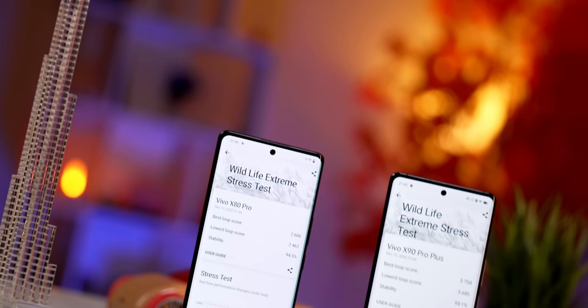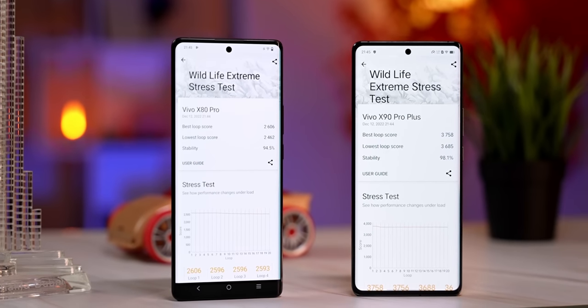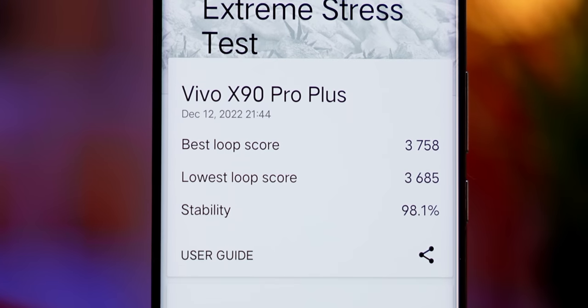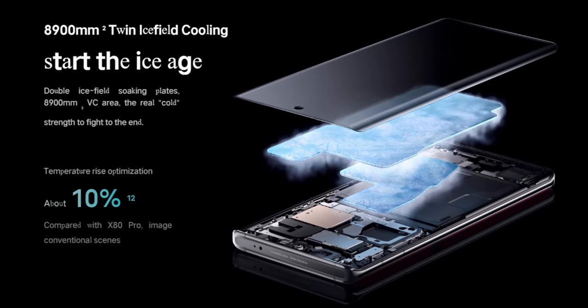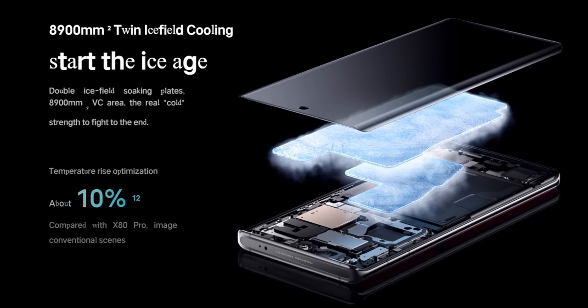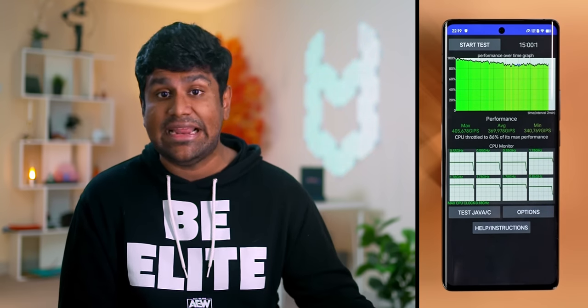This is the first phone with Qualcomm's new Snapdragon 8 Gen 2. This chip is expected to be roughly 40% more efficient, while bringing a 25% increase in CPU performance and a 35% increase in GPU performance. Benchmark numbers seem to roughly indicate that — with the 3DMark Wildlife Extreme stress test, the X90 Pro Plus does about 44% better than the X80 Pro which has a Snapdragon 8 Gen 1. Vivo's cooling has typically been a strong point and they've improved upon it — the X90 Pro Plus has an 8,900 square millimeter vapor chamber.